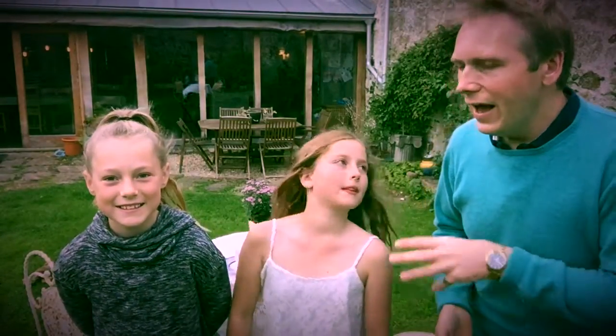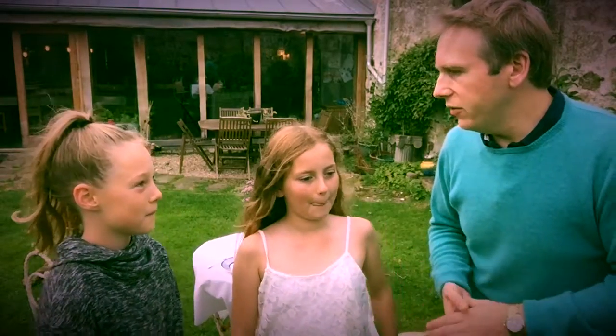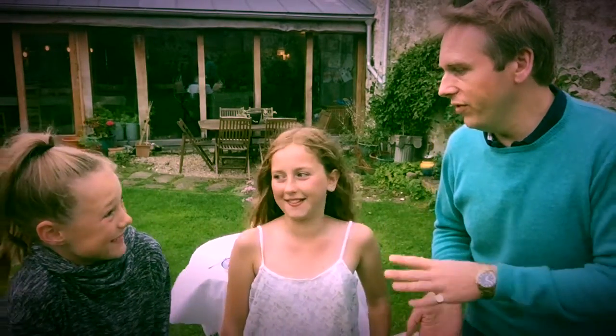Ladies and gentlemen, I'm here with Lily and Lucy, and these two are huge fans of Great British Bake Off. Is that right? Yeah! And you watch it all the time? Yeah! Who would you like to win? The lassie! Both of you? Yeah!